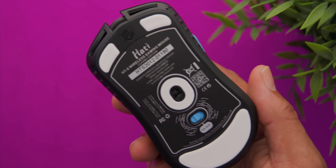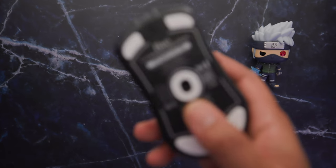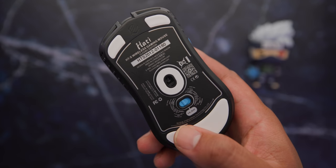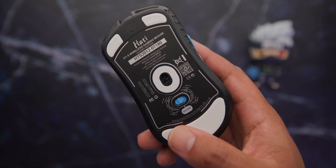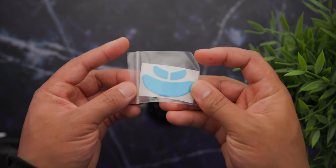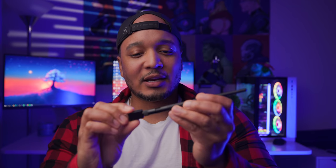Also noticeably changed is the bottom — they now have an on/off switch for the wireless and four PTFE feet: two at the front, one big one at the back, and one around the sensor. They also have another huge mouse foot around the sensor that I've never seen before, and I really like this design. It just gives your mouse a more even glide across the entire surface.